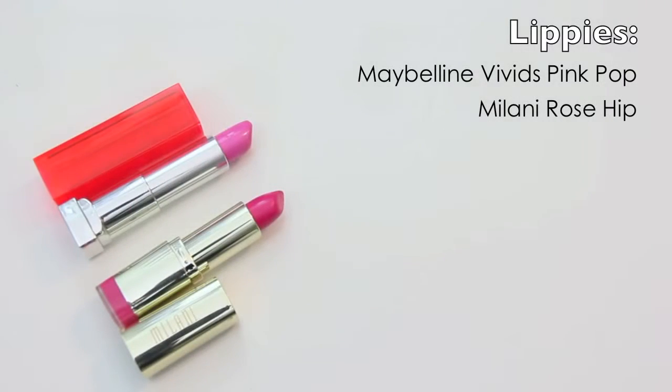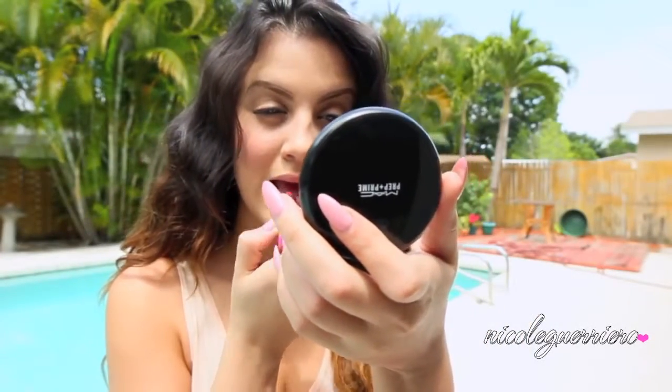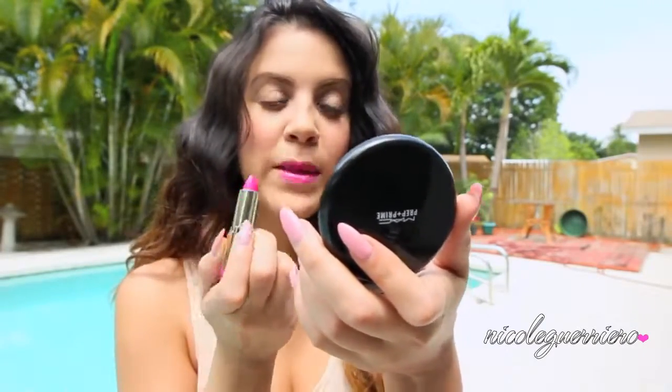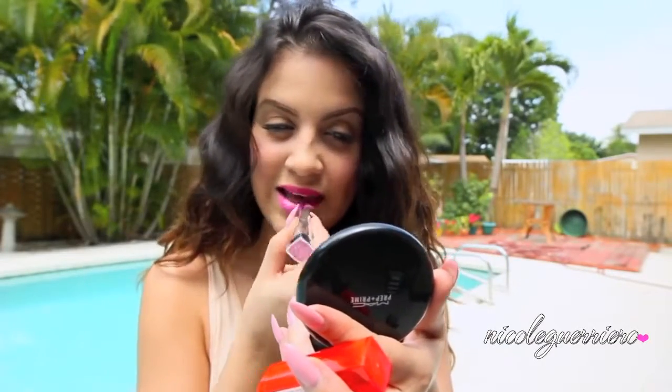Next I'm going to mix these two super pinky lipsticks together because I really like to have a bright lip when I don't have a lot of other makeup on — it just makes me feel more sassy. I love mixing my lipsticks because it just gives them a little something extra.